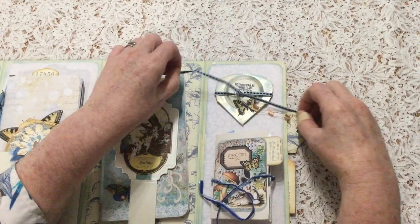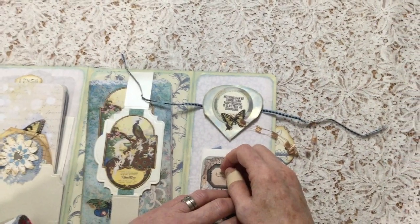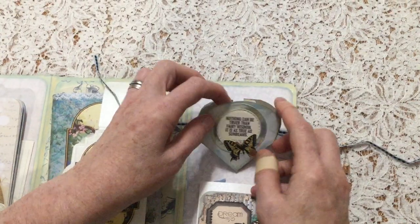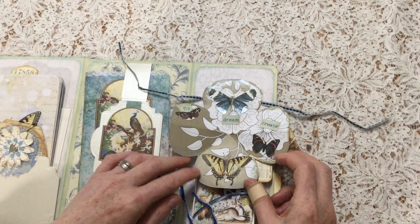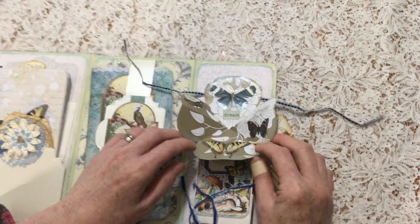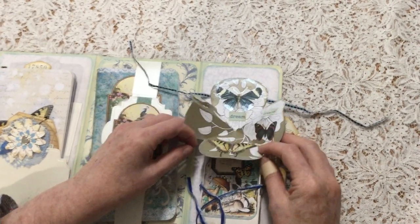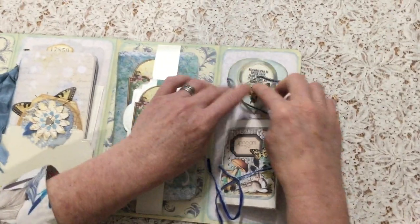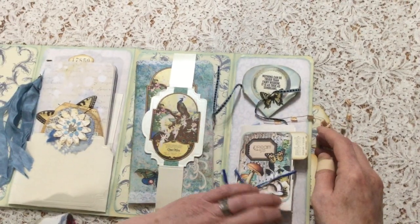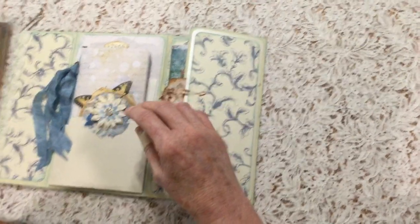And here's another little fun interactive element. It says, 'Nothing can be truer than fairy wisdom. It is as true as sunbeams.' And then when you open it out, it's like this. I actually got this idea from a pop-up book that I had — a children's pop-up book — and this had come loose, which made me look at it, and I thought that'd be lovely. So I've just copied that template and used it there. I think pop-up books actually often have interesting interactive elements that we can use.